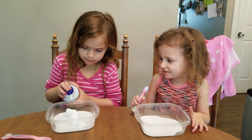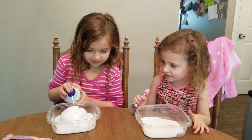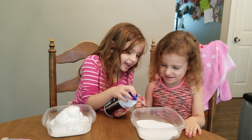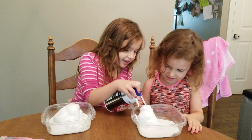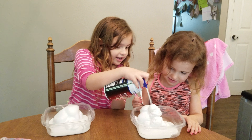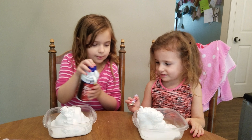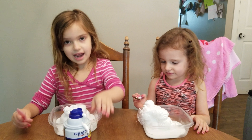So you want as much shaving cream as you want. I want a lot because it's going to be fluffy. You want a lot? So it can be extra fluffy. A little bit more of mine, a little bit more of yours. Now mix.